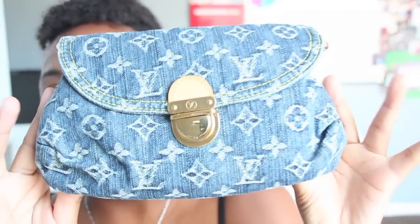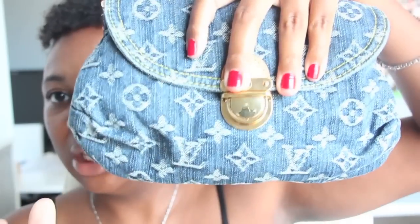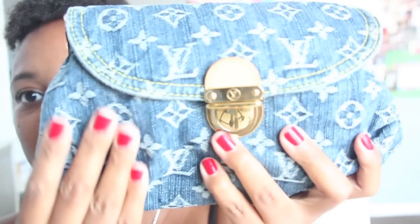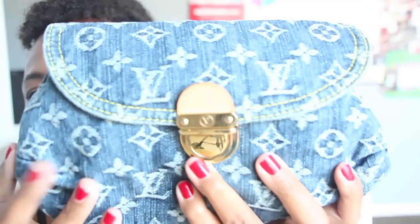It is a very small compact bag. You can wear it as a clutch underneath the arm or you can use the strap — I'll show you the strap in a little bit. As you guys can see, it is made of denim, which is a beautiful material. It's very durable.